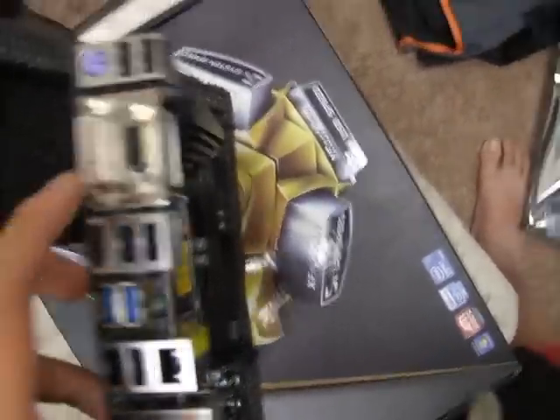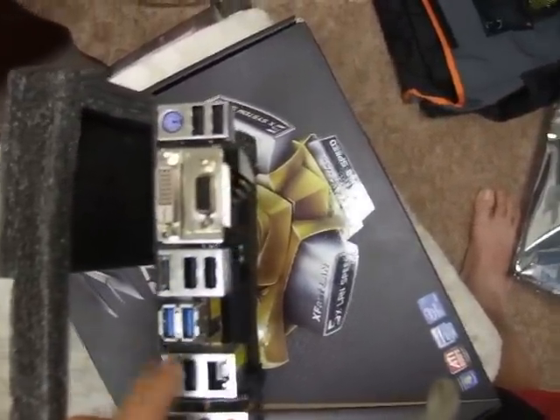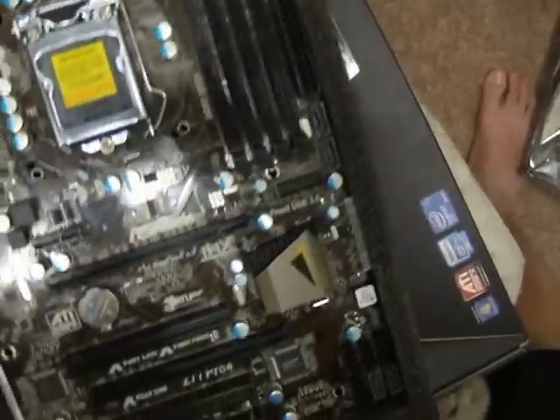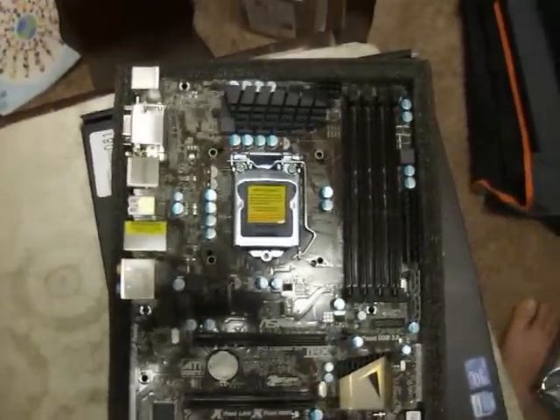In total we have 6 USB 2.0 ports and 2 USB 3.0 ports on the I/O panel. That is about it — thank you for watching. Please comment, rate, and subscribe.